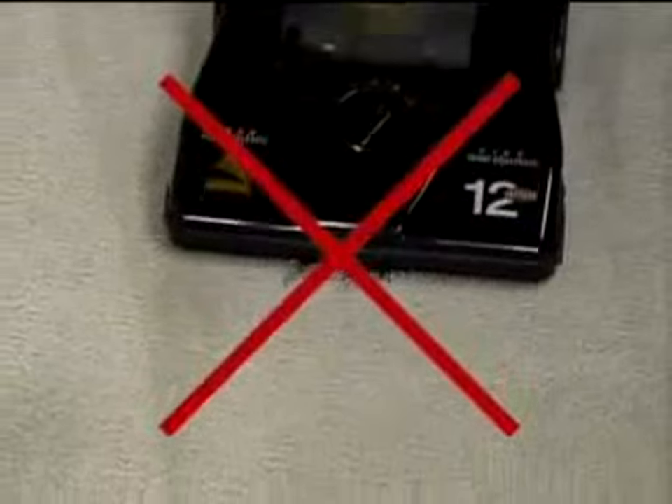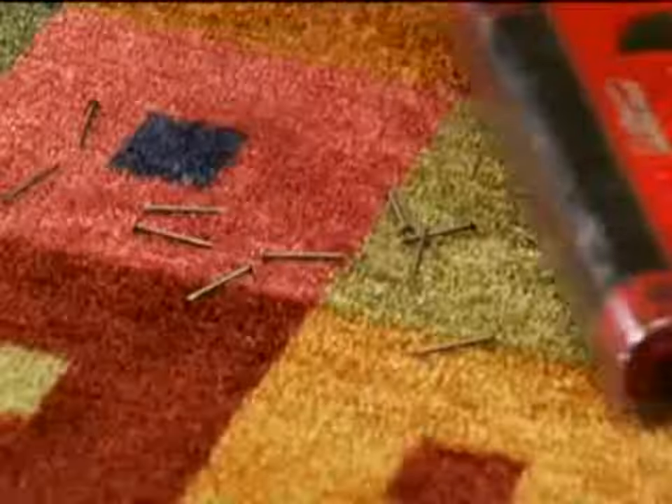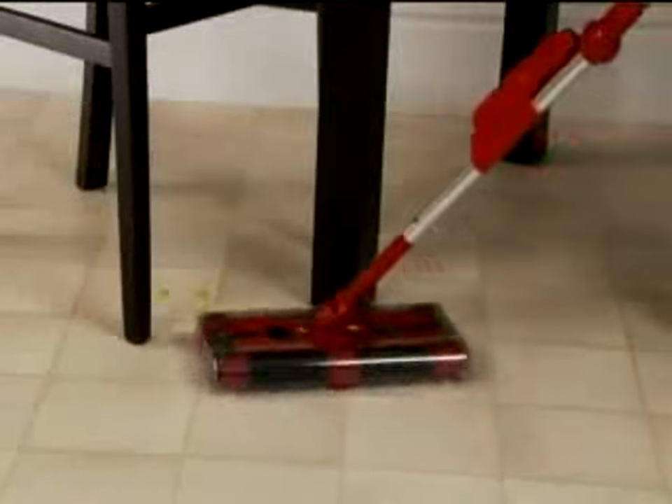Nuts and bolts would destroy a regular vacuum cleaner, but the G2 picks up things your vacuum can't, like broken glass, nails, even wet vegetables. Any mess, anywhere.